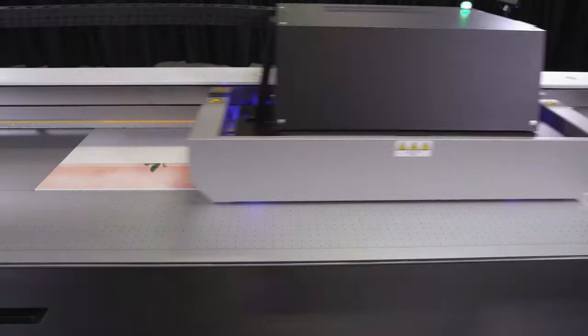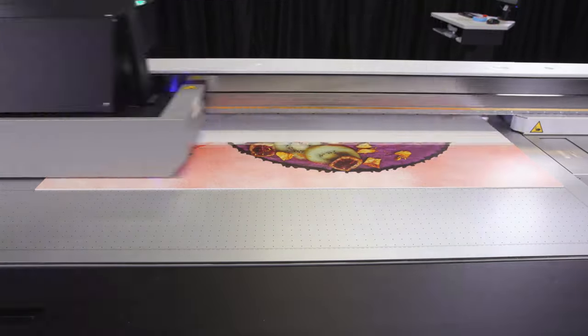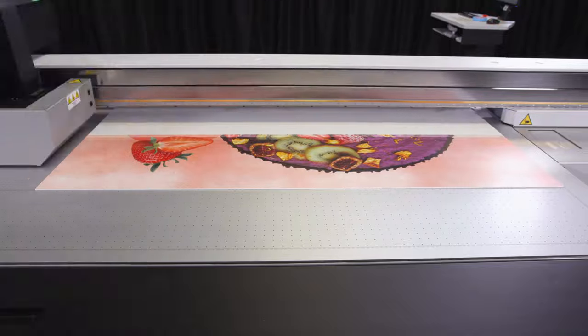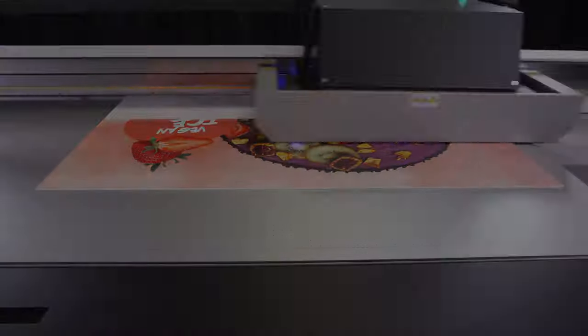Based on our philosophy of KSA, Canon firmly believes in manufacturing and developing products in a sustainable way. The Arizona printing process consumes as much as 50% less ink than regular flatbed printers, making the Arizona 135 environmentally and economically attractive.